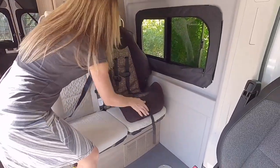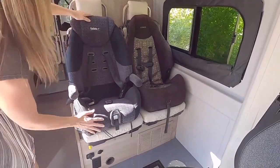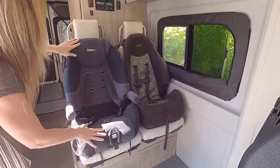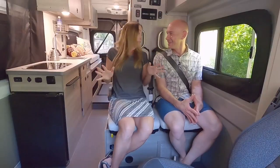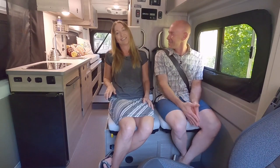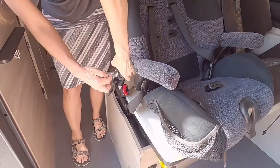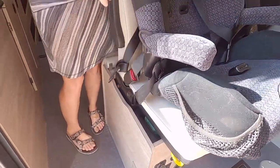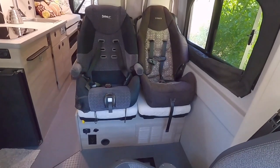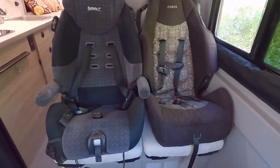The real question about seat width that comes up has to do with car seats. We went so far as to borrow some car seats from friends — my kids are 30 years old and car seats were a lot different back in the Jurassic era when I had kids. Anyway, do two car seats fit? They do fit. There's no top tether, but you can use the three-point seat belt to secure the car seats.